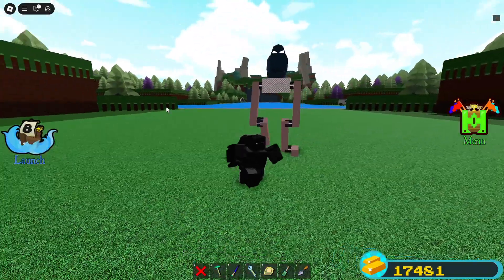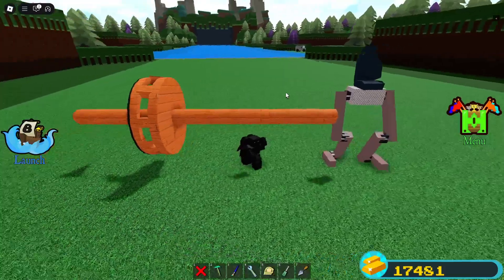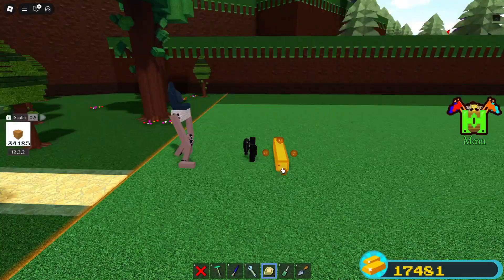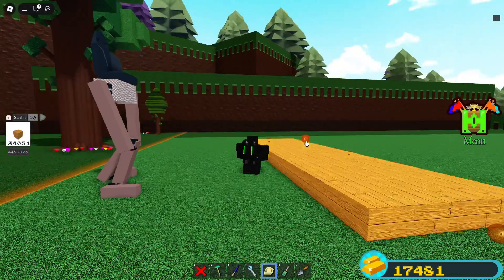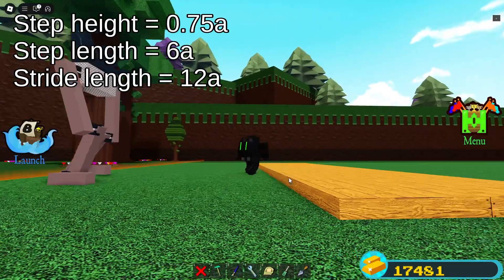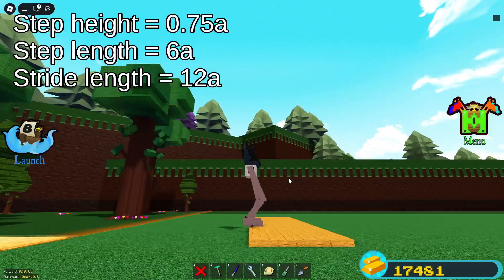Now you can go on and decorate it. You can literally put anything on it as long as it won't block the movement — even then, you can just turn collision off. The step height is about 0.75×A, or 75% of A, so this one can climb 0.75 per step — anything more and it's going to be like a wall for it. Step size is 6×A, or if you're looking at just one leg, then it's 12×A.